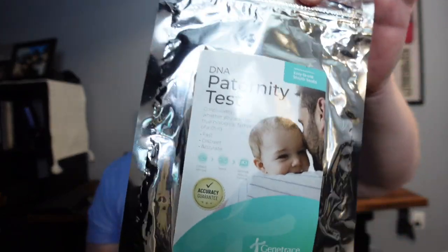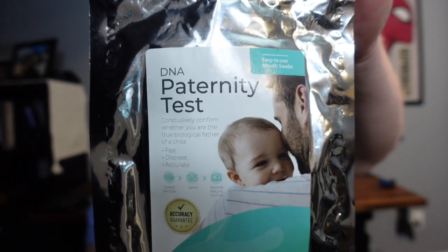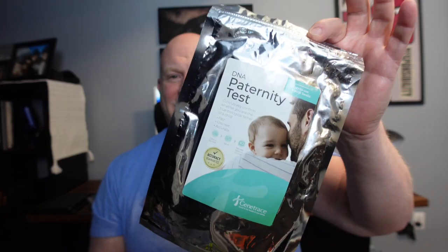I just want to do a quick review of this paternity test I recently picked up. If you want some peace of mind, definitely take a look at picking this up. If you're not sure about getting this sent to your house, no problem — just send it to one of the Amazon Prime lockers and you can pick it up there.